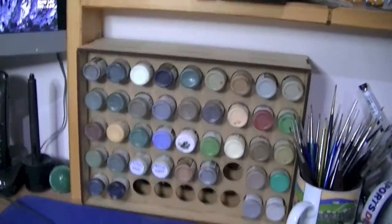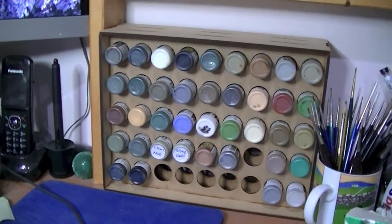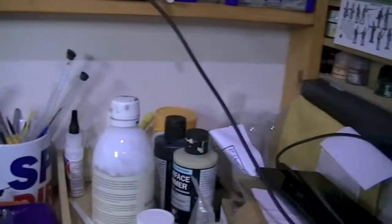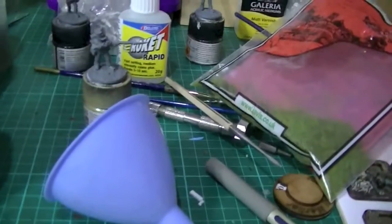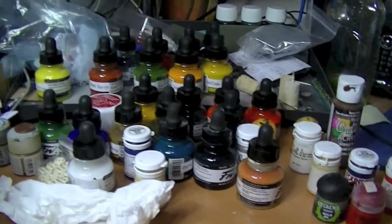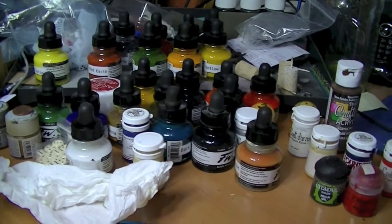I've only got one at the moment, and this is just all the Vallejo paints that were lying around here — I've just popped them in there and I think that looks really cool. I've worked out I can fit another two of those along there and another two over there. What I'm trying to do is clear all the paints off these shelves, because I'd rather have projects I'm working on up there than lying around all over the place down here.